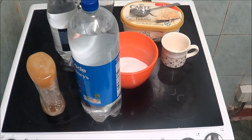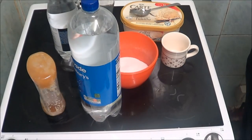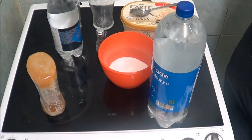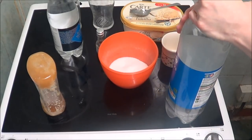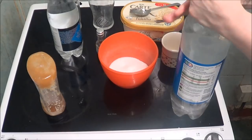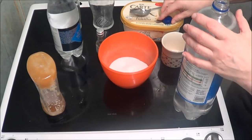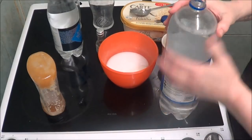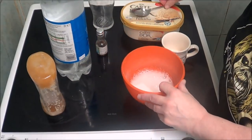Then it says to add some lemonade — it didn't say how much, just a bit of lemonade, so I don't know how much to put in. So I'm just going to put a little bit in. I'm not going to put too much in because it's still got to be a bit salty. So I'm going to mix that in with the sugar.